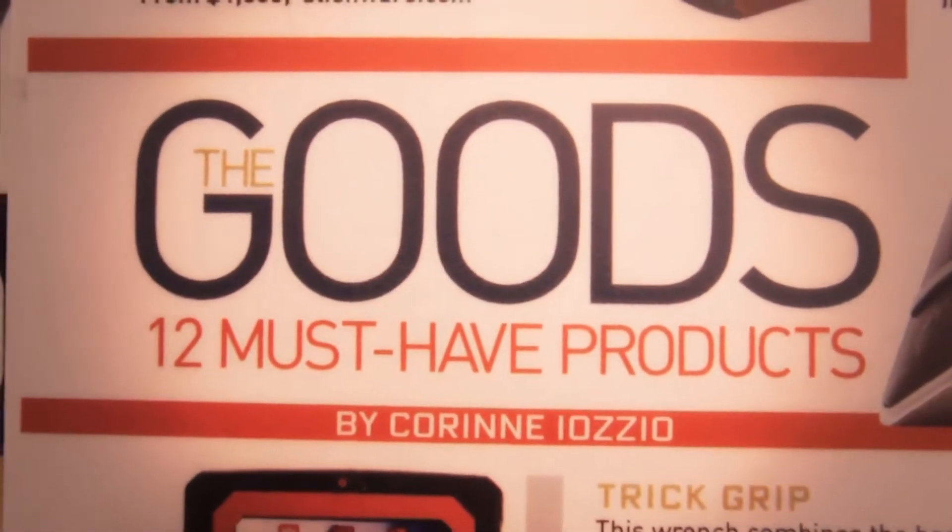Thanks to the cooperation with Marvell, we were one of the 12 must-have products of Popular Science magazine of 2009.